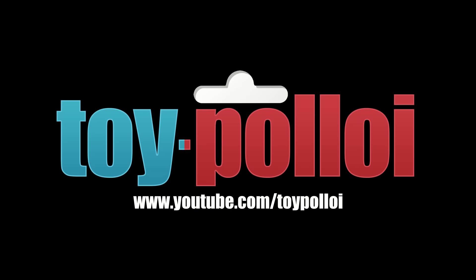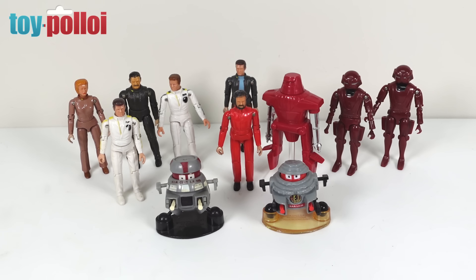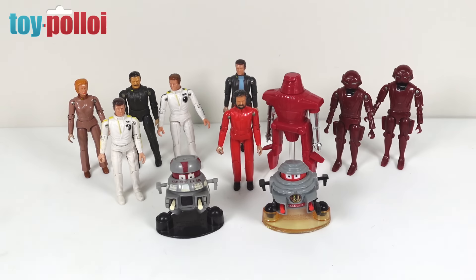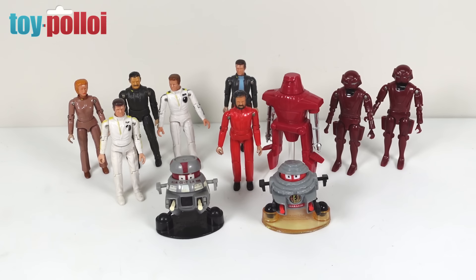Welcome to Toy Polloi. In today's video we're going to be making a custom figure based on Disney's The Black Hole. When Mego produced the toys for that movie they did a really fantastic job - in fact they covered pretty much every character that you see in the film, even if some of those are pretty hard to find like Old Bob and Star and the Humanoid.